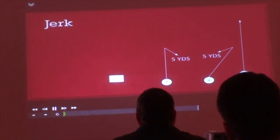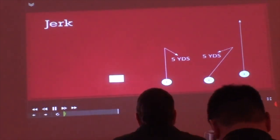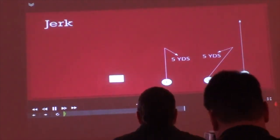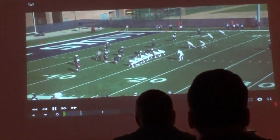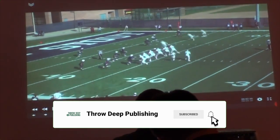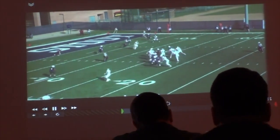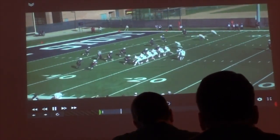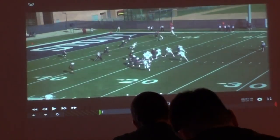This is our three-by-one quick game. Very similar — I know a lot of you probably run something similar to this. This is off of our stick concept. What we're going to do: we're going to have the outside guy, number one, run a vertical route, and then two or three are going to run hitches. Number two is going to turn to the inside, and three is turning to the outside to keep any guy inside of him on his back.